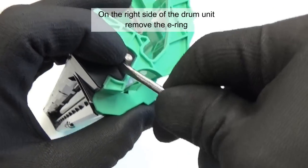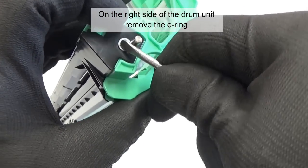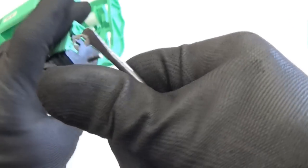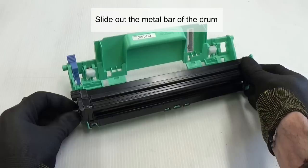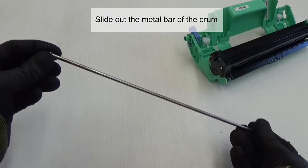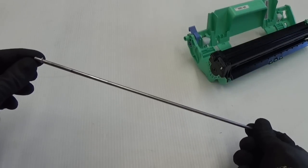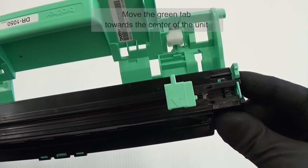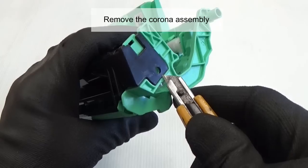On the right side of the drum unit, remove the earring. Slide out the metal bar of the drum. Move the green tag towards the center of the unit. Remove the corona assembly.